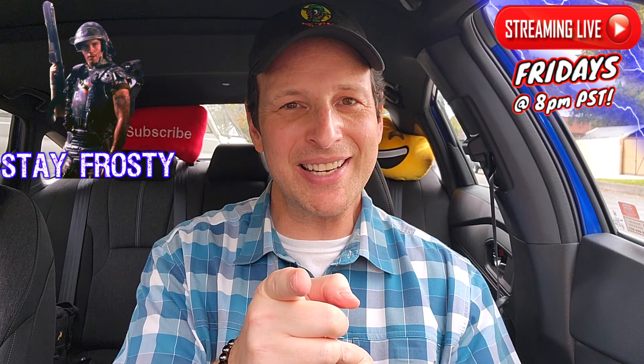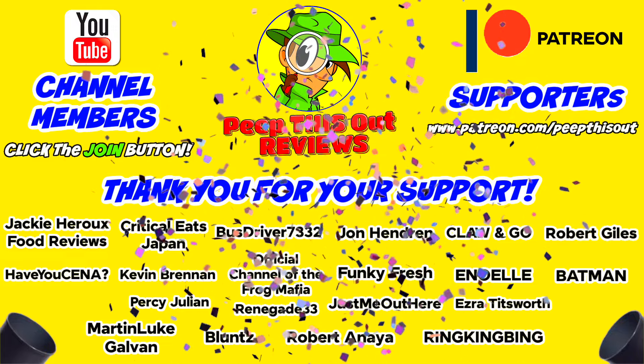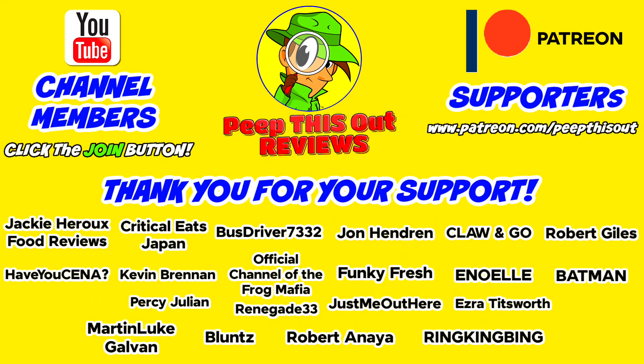A quick thank you to all our YouTube channel members and Patreon supporters — thank you so very much for your monthly contribution to the channel. It's because of your direct support that the channel continues to grow, and you really do help me keep delivering the content you want to see. I couldn't do it without you and I seriously appreciate the love and support. Thanks for checking out this review — find the previous one right up over here, along with what YouTube recommends. I'll catch you in the next one — see ya.